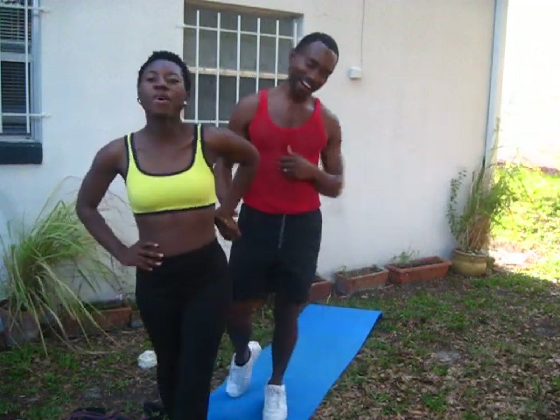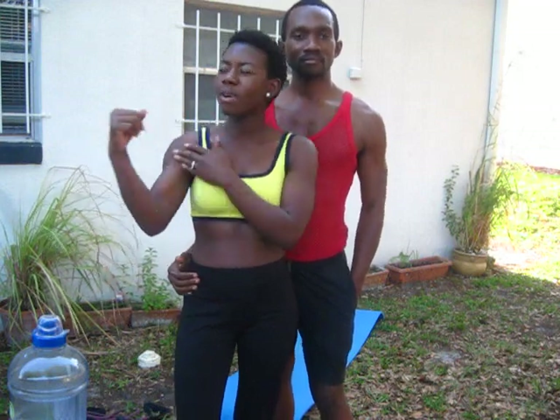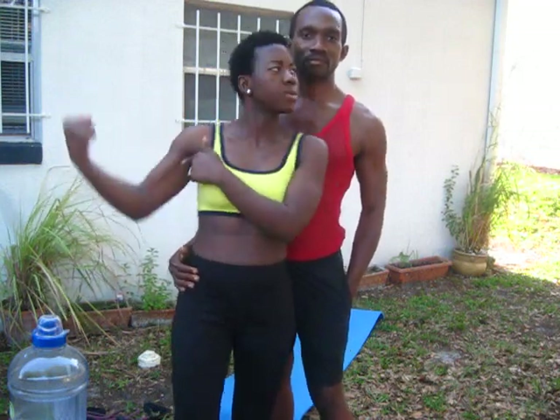We're so happy that you joined us today. Again, the goal is to inspire you, get you off the couch, stop eating those potato chips, and don't forget to drink your water. Make sure you're eating a lot of greens like spinach — it has a lot of vitamins, a lot of protein. Also your wild Alaskan salmon — you want to make sure you're eating that because it has a lot of omega-3s as well as protein, so you can see those muscles. Eat those greens — it helps you to become more defined.